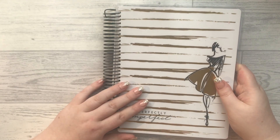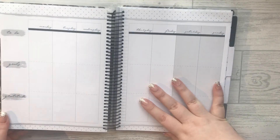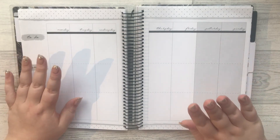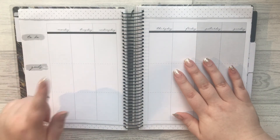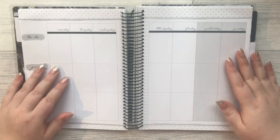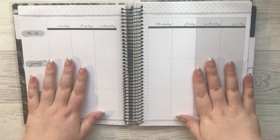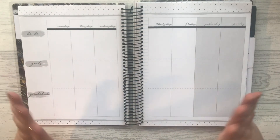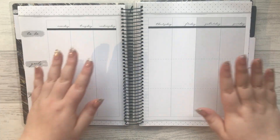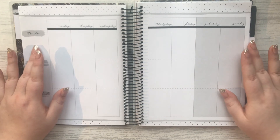I got it from Hobbycraft in the sale - I think I got it for about eight pounds. It's a Paper House planner and they have a huge variety. At the moment on Hobbycraft they've got Wonder Woman and Harry Potter and all that kind of stuff. The reason I got this one is because it's a fairly neutral layout, and for eight pounds I didn't want to leave it. I've decided finally to start a social media planner.